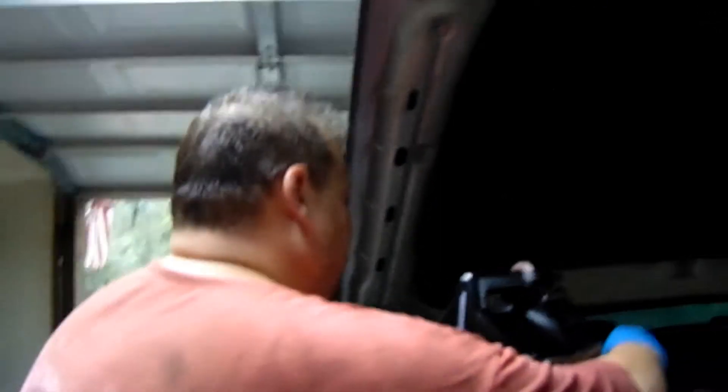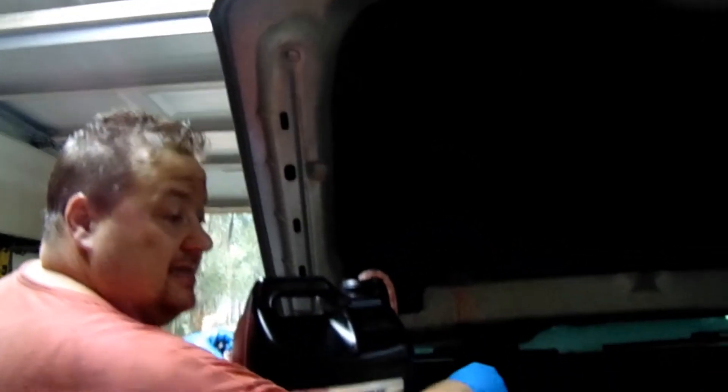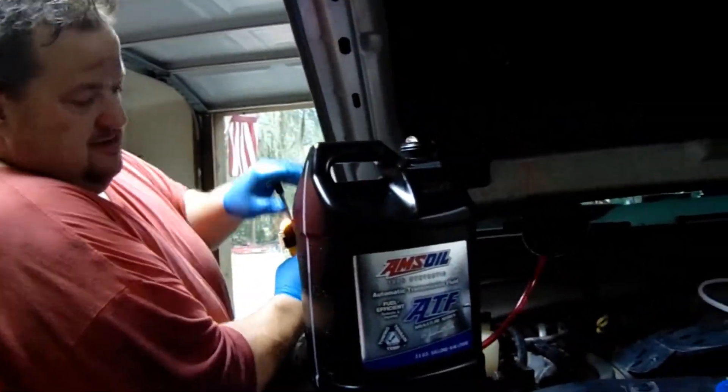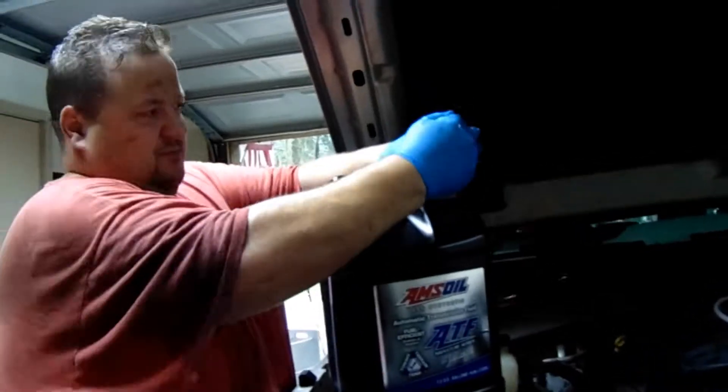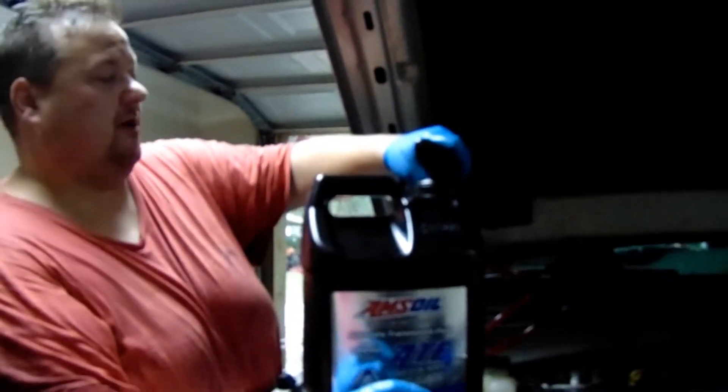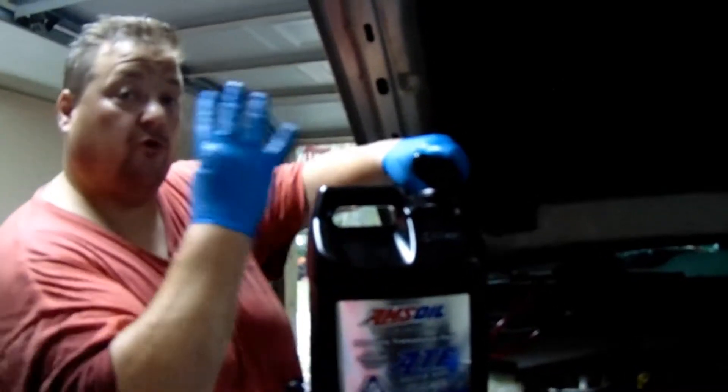Oh man, that stuff came out — wow! That stuff would fly; we've got ATF fluid flying everywhere. I'm going to call that a gallop — four quarts.